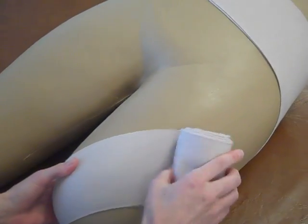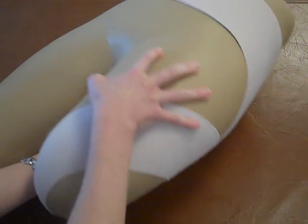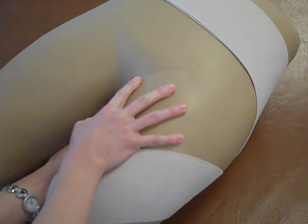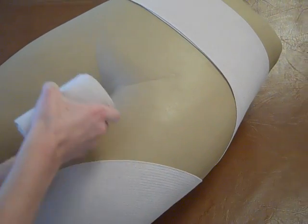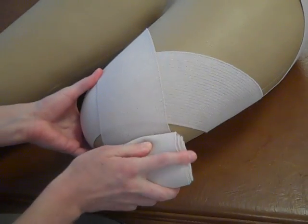So there's one corner. When you're doing this with an actual patient, you can have them abduct their leg. And you want to get the other corner.